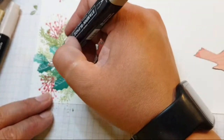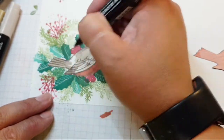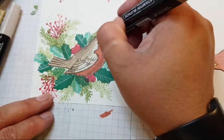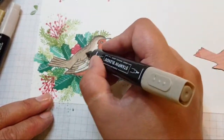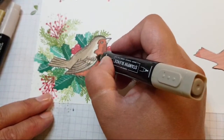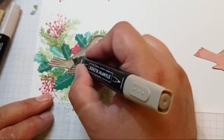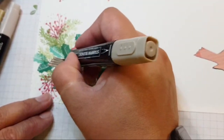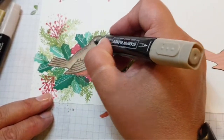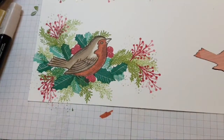The more colour you lay down with these alcohol markers, the deeper the shading will get. Although it comes in lots of colours, sometimes you don't need all of them. It's looking good from her Google search!